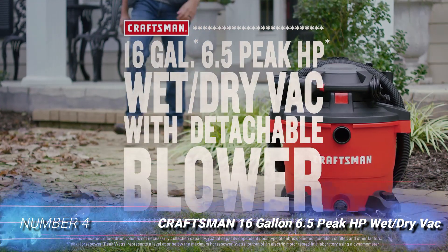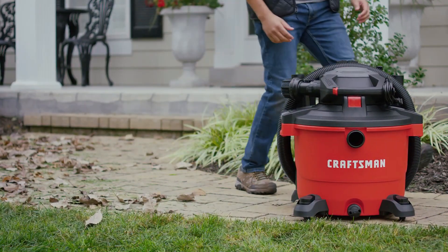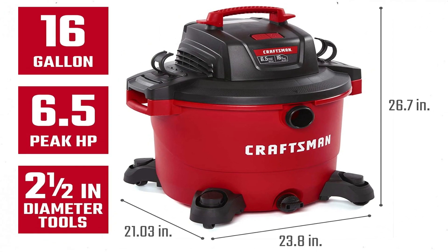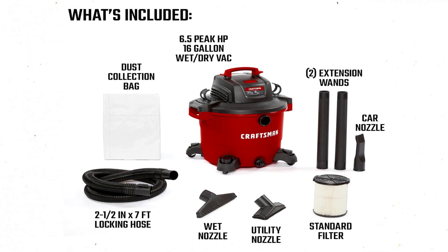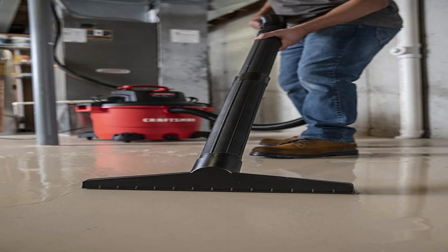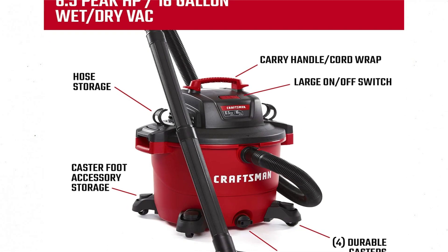Number 4: Craftsman 16-gallon 6.5 HP Wet/Dry Vac. The option to collect cold ash in a disposable bag is a perk with the Craftsman Wet/Dry Vac. The vacuum features a powerful 6.5 horsepower motor and a sizable 16-gallon tank that can be used with or without the collection bag if dealing with hot ash. Buyers receive one bag, and replacement bags are sold separately. The Craftsman comes with a 7-foot flexible hose and a long 20-foot power cord, giving the user ample reach for most cleanup situations.